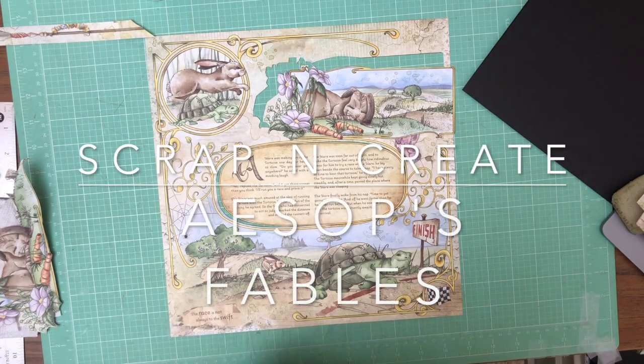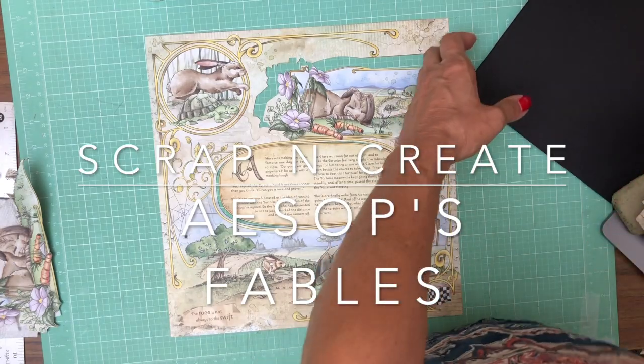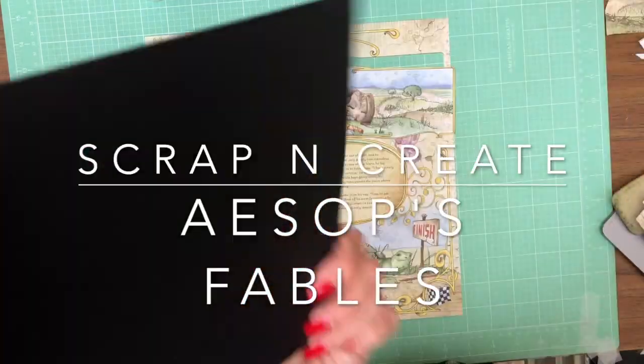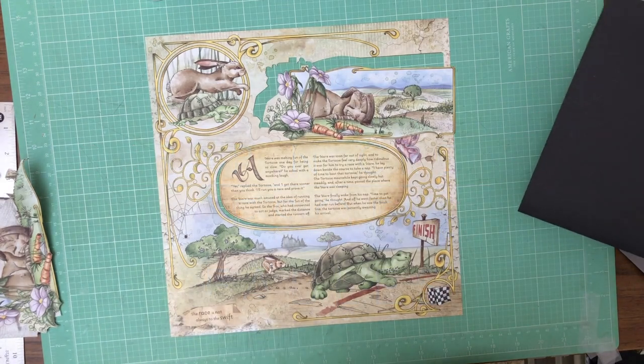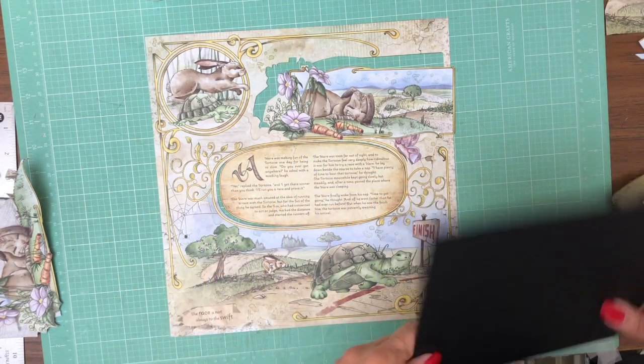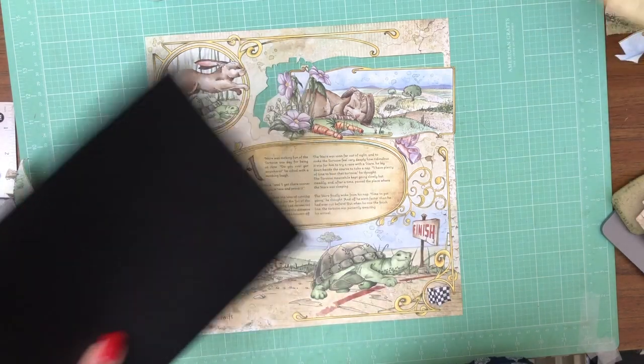Hey everyone, it's Daphne from Scrap and Create and we are working on Aesop's Fables — we are on page three. Page three is going to be the rabbit and the hare. I'm not sure if I'm saying that right, but either way, you guys know what I'm talking about.